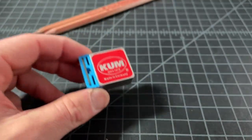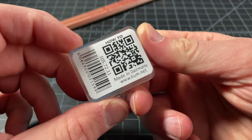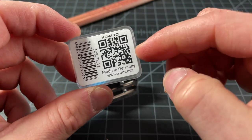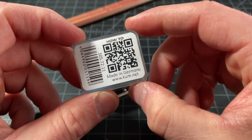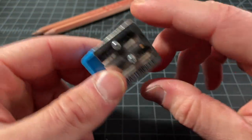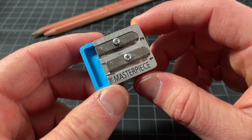On the packaging there's also a QR code that doesn't work anymore. So you might have found this video because you looked for the QR code that doesn't work. Hopefully this video will do it justice.